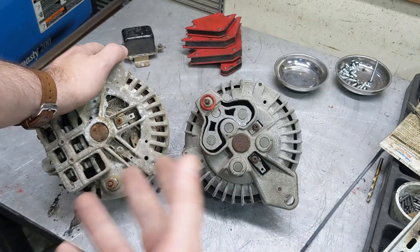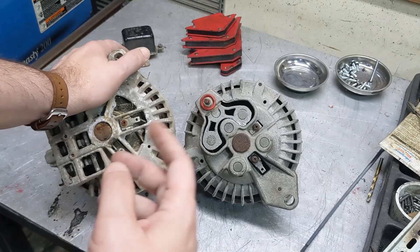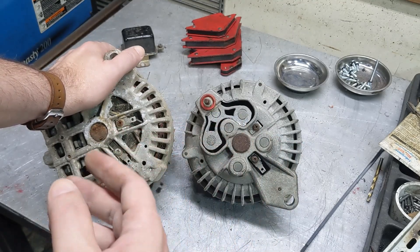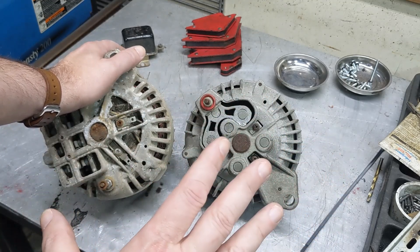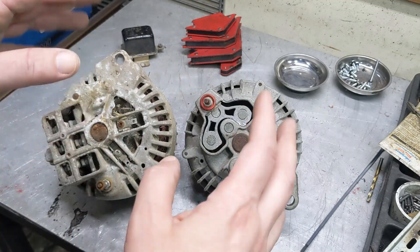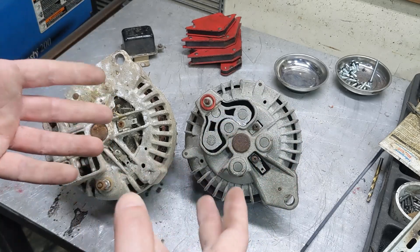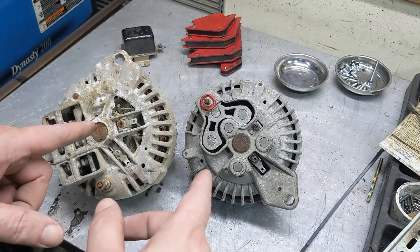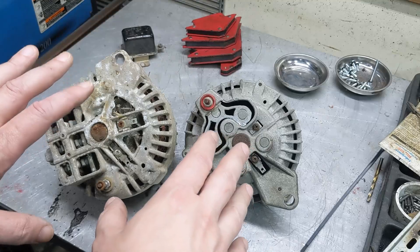These old alternators don't put out a whole lot of amperage for their size. This is basically 1960s technology, probably designed in the early 60s or even the 50s. You also have to have a remote voltage regulator, and the power system on these things is just not very good. I know how to work on them, I can take them apart and rebuild them, but if I'm going back brand new on everything I don't see any point.